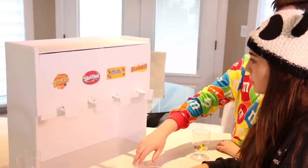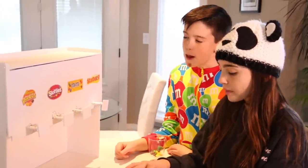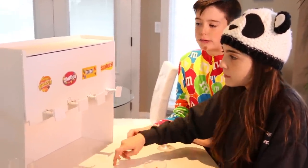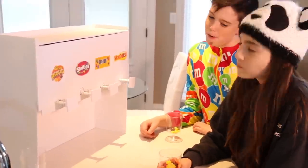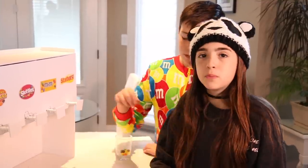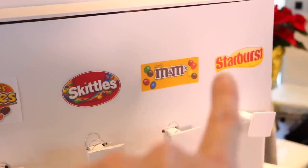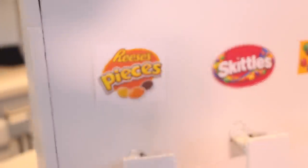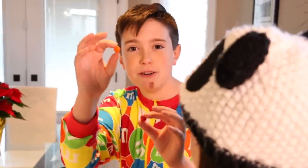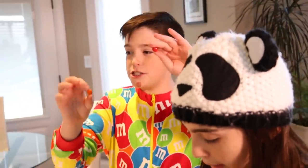Mr. Monkey, which one is your favorite candy? Skittles for the boy. Miss Monkey, which one's your favorite? Reese's Pieces. Reese's Pieces! I would go with Starburst or Skittles, those are my favorites. But you know what, I like them all - sometimes I feel like having some Reese's Pieces. Reese's Pieces, it tastes so good - it tastes like peanut butter and jelly. So you do Skittles and Reese's Pieces.